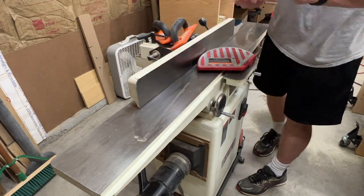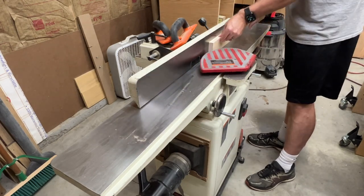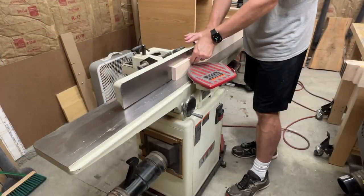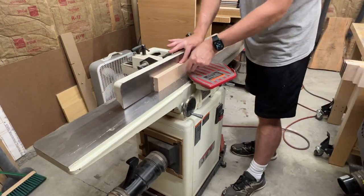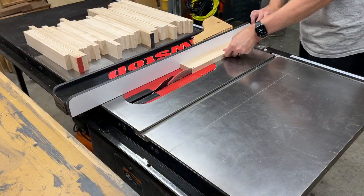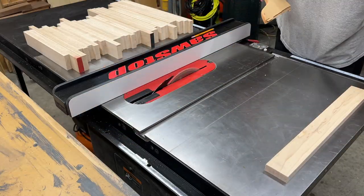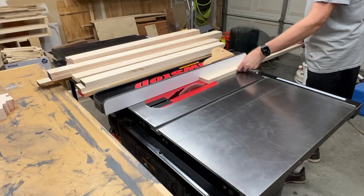It's a few days later now, and over at the jointer, I'm just taking a quick pass to make sure I have a nice straight edge on one side. Back at the table saw, I'll use the edge I jointed against the table saw fence and bring all the parts down to a final width of two inches.